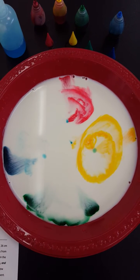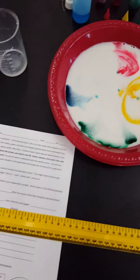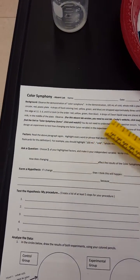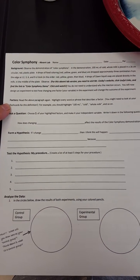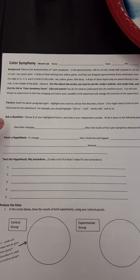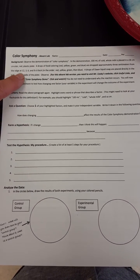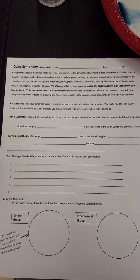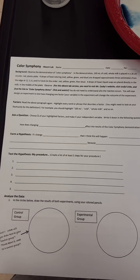So to complete this lab, you're going to simply follow the rest of the steps and fill in the blanks on this lab sheet. That includes rereading the paragraph and highlighting anything you think is a factor. Because when you get to the question — 'ask a question' — you're going to choose one factor from up here and change it, and that's going to be your independent variable that you fill in for the question and in your hypothesis.